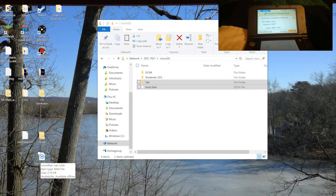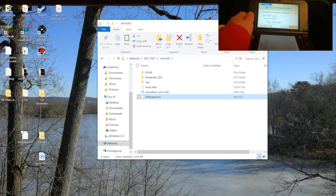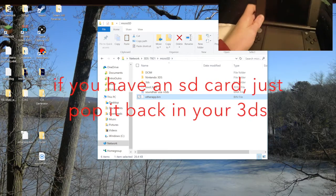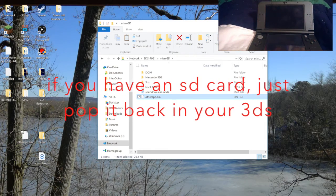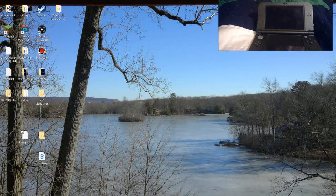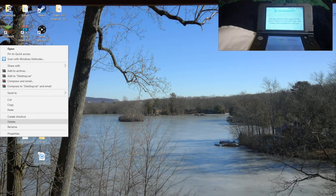Now you want to drag Sound Hacks over, and last but not least, OtherApp.bin. Once you have all those files transferred, you can then, on your 3DS, press the close button and press OK to restart your DS. Once that happens, you don't need your computer anymore.